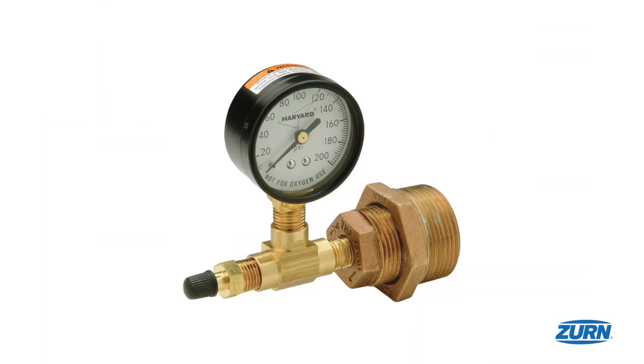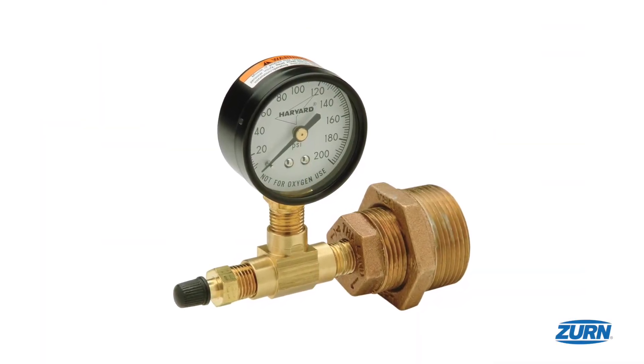After 45 minutes, pressure test using a Zurn PEX or other approved pressure gauge.